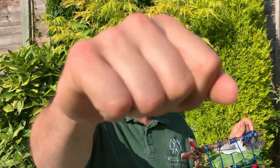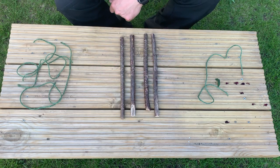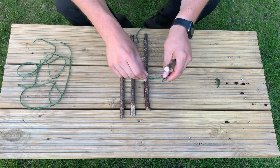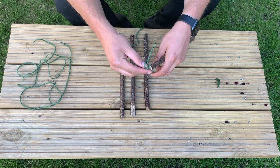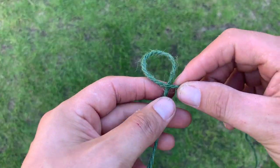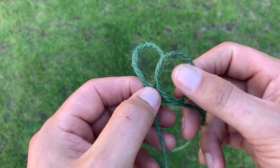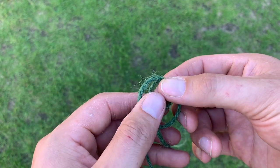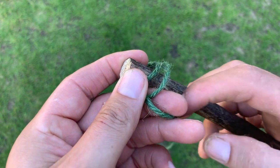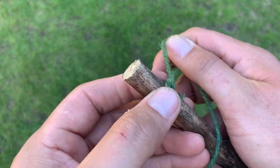So we start with four sticks of equal length that I found when I was out on a walk, and then take some string and use the clove hitch to tie the first piece of string on. This is how we make a clove hitch: make one loop, and then another loop, and put the second loop behind the first, then put your stick through and pull tight. There's our clove hitch.